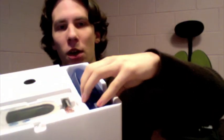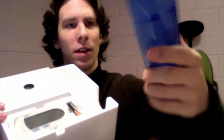So let's open it up and see what's inside. That's what the box looks like. Here we have a little travel case which you can put the brush and a couple of heads in.